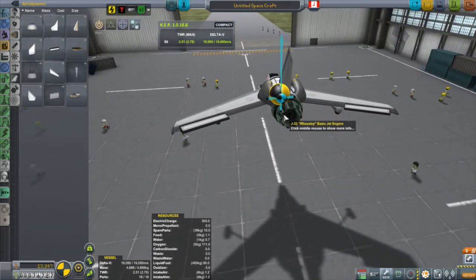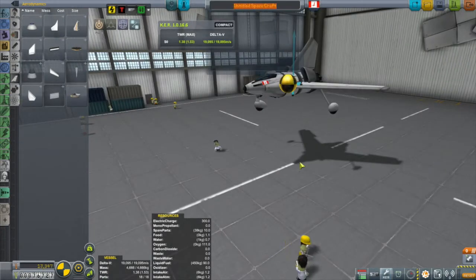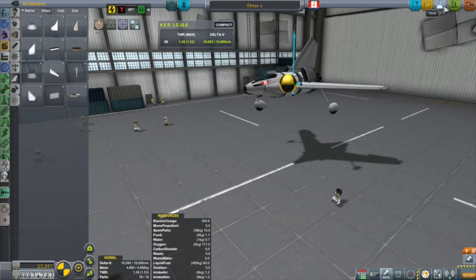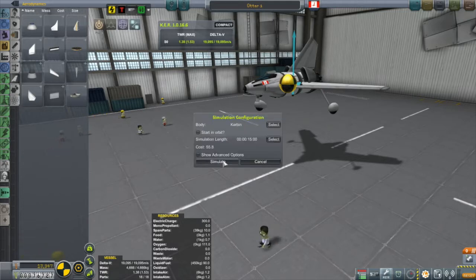Otherwise this thing is looking pretty good. One last thing I normally like to do is put either some additional elevators at the back or some canards at the front to help with pitch. But this thing is so small and the control surfaces I have are all fairly big that I think I'm going to go for it as it stands right now. Let's take this thing for a test fly.